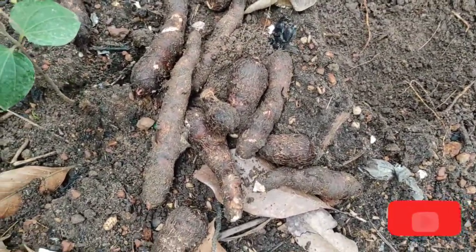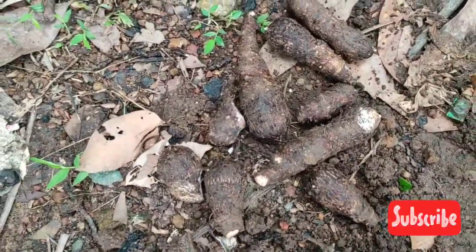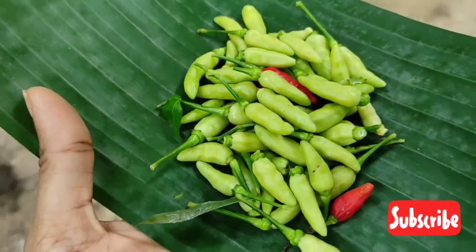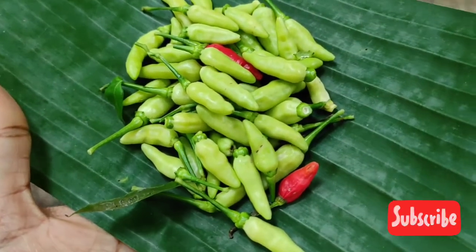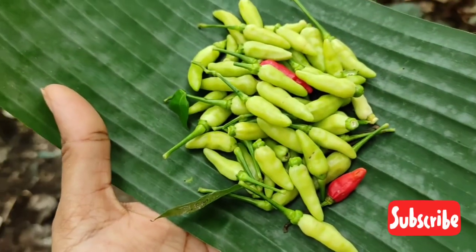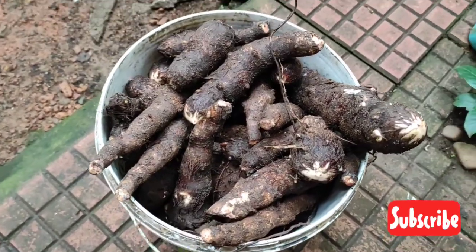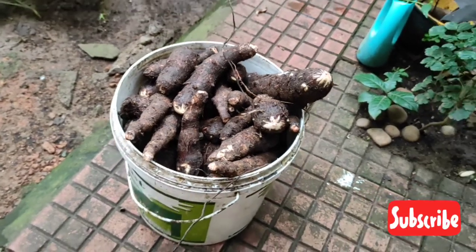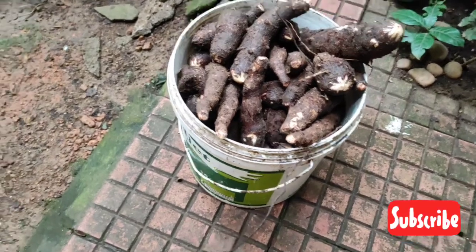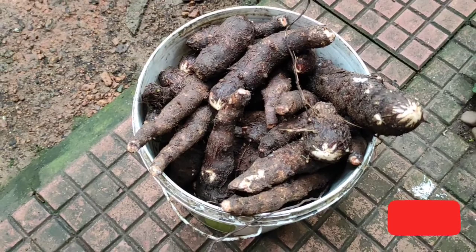Now we have a curry. We will put a curry in the meat. Now we will put a little kandhali. We will try to use these pieces with a spoon. We will use this recipe as well. We will try to cut this recipe. Let's take a look at the curry in the pan.